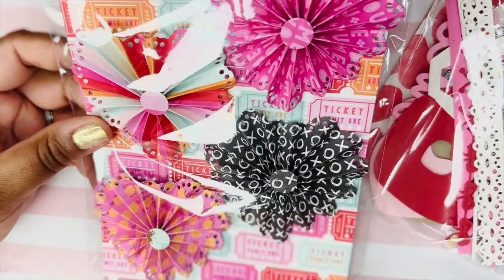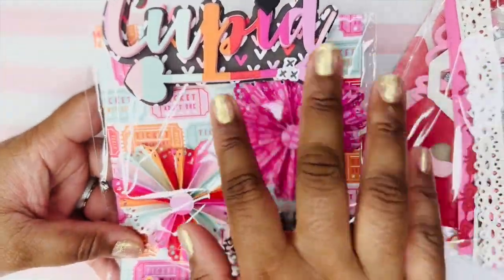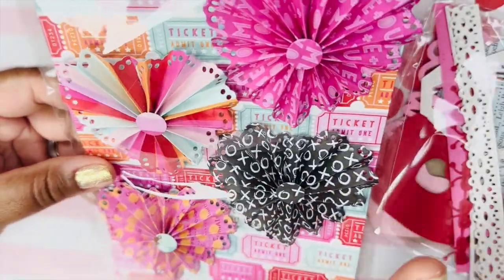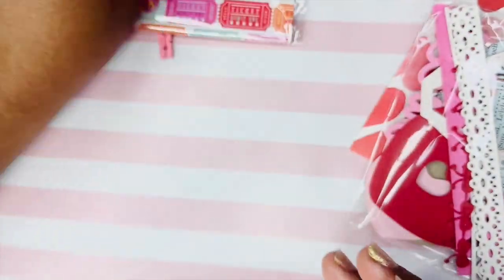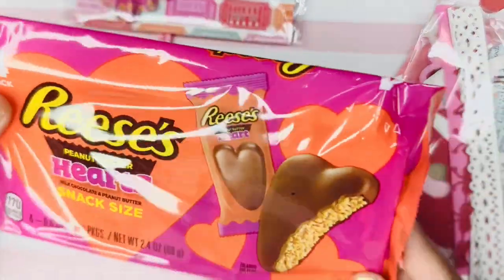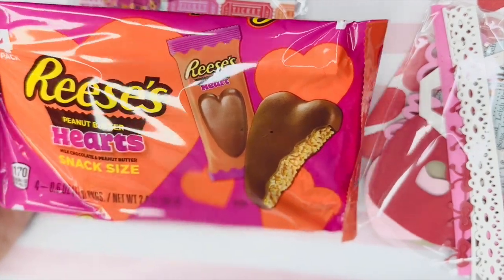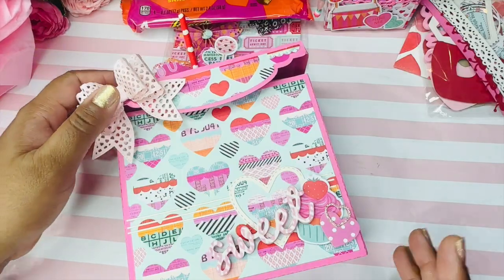Next up she has heart rosettes — these are so cute — and she put a cupid bag topper on there. It's thick with foam, super cute. These will sit until I have the perfect project, but I love them so much. She also included a sweet treat: Reese's. Luckily nobody really eats chocolate in my household except for me, so I'll be enjoying those.